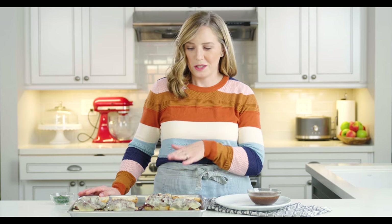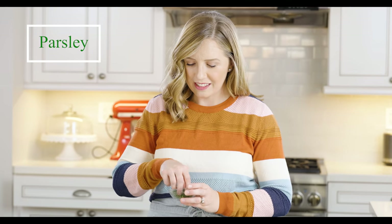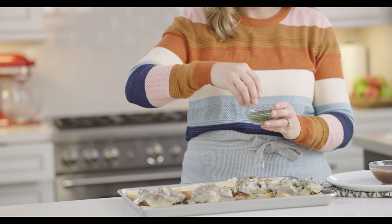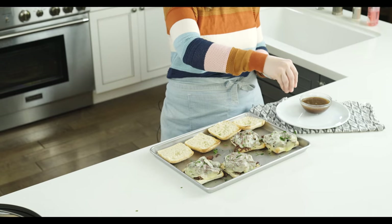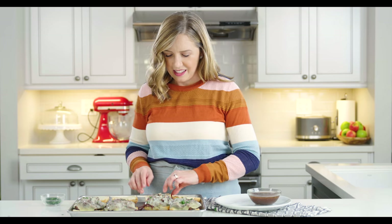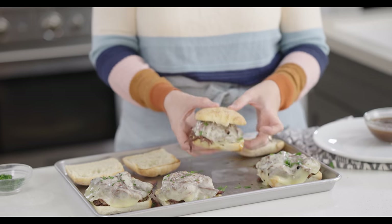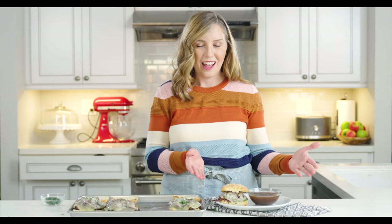Our sandwiches are done. It literally takes about 30 seconds under the broiler to get the cheese to melt and to toast up the buns a little bit. I've got some chopped parsley to sprinkle on — mostly just for color, not so much flavor, but a little pop of color kind of makes a difference. Then just top it with one of your buns and put it on a plate with your au jus sauce in an individual bowl for dipping, and we are ready to go. Dinner is served.